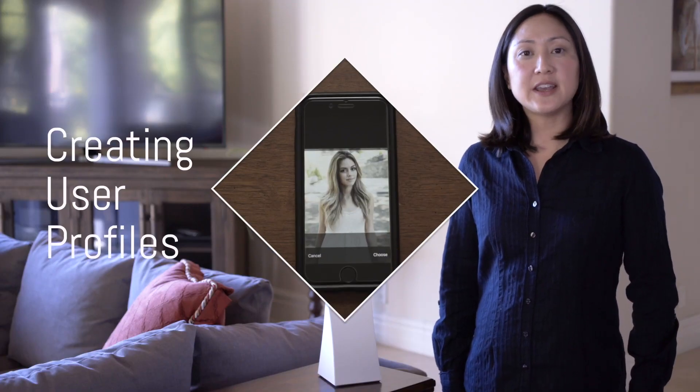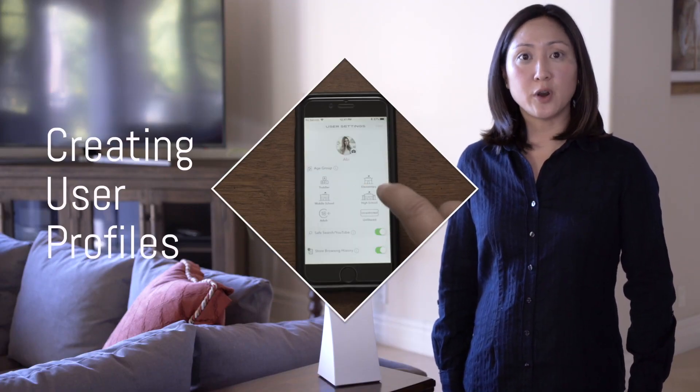For more help, you can visit the Gryphon website. To continue your setup, go to the next video on creating user profiles.